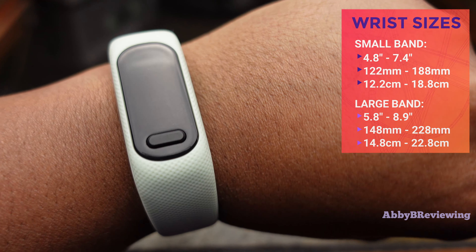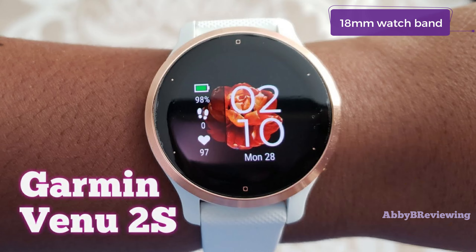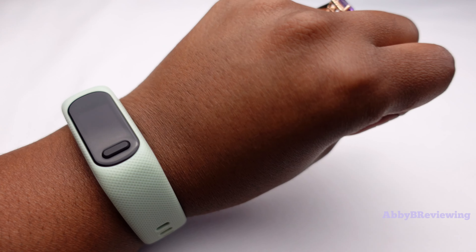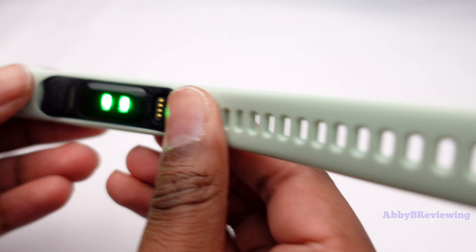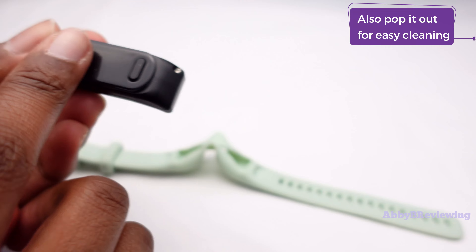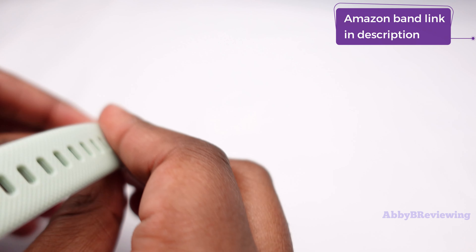The band here is actually the same size as the one on the Vivo Active 4S and the Garmin Venue 2S — it's definitely lightweight and comfortable to wear. If you wanted to, you can swap it out and buy a different color by just popping it out with your fingers. You can find pretty affordable bands on Amazon or get the OEM ones from Garmin.